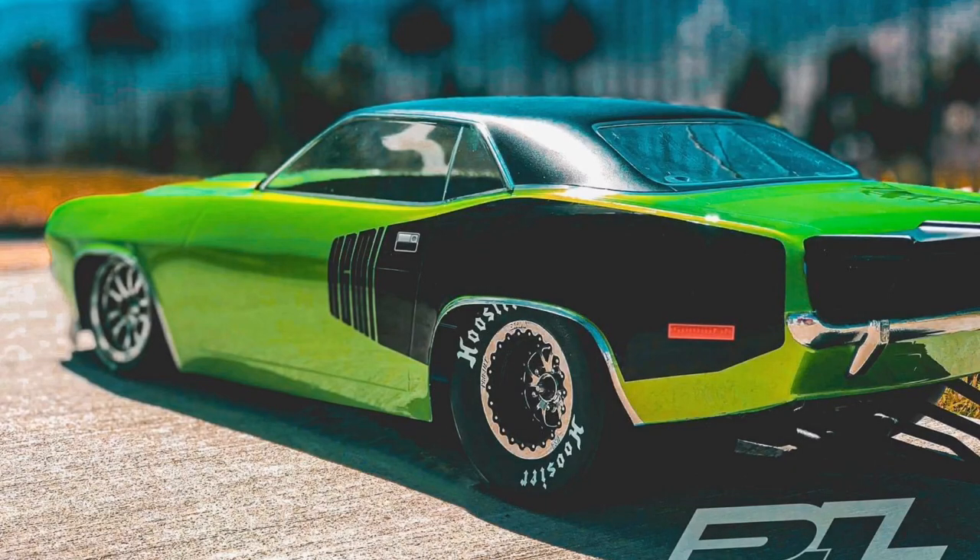What's up YouTube, it's your boy Life Coach DRC. News alert: Pro-Line is giving you a sneak peek of what that 1972 Plymouth Barracuda body is going to look like. This body is fit for the Slash two-wheel drive drag car and the associated DR10. This is not on the market as of yet — it is coming soon.